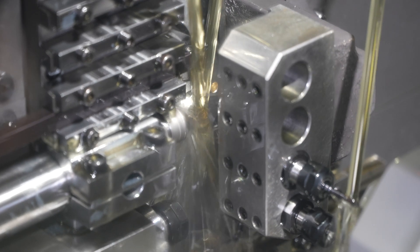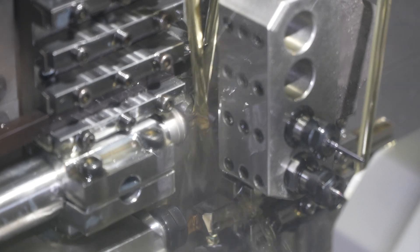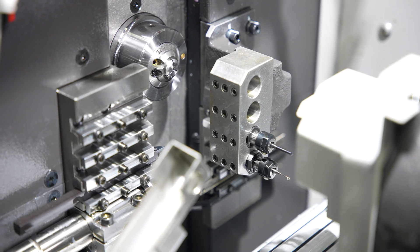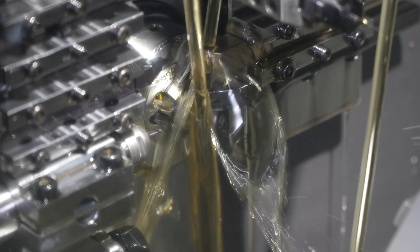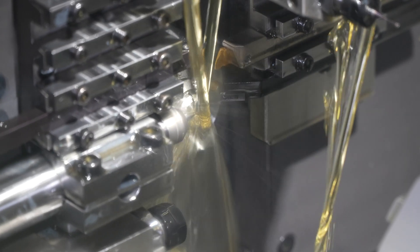The machine also includes a retractable guide bushing which helps with the bar loading process when running very small diameter bars like this. This function opens the guide bushing to allow the bar stock through without tight pressure, preventing issues during loading. Once the bar stock is through, an M-code closes the guide bushing back down to the set pressure, allowing for continued automated operation.